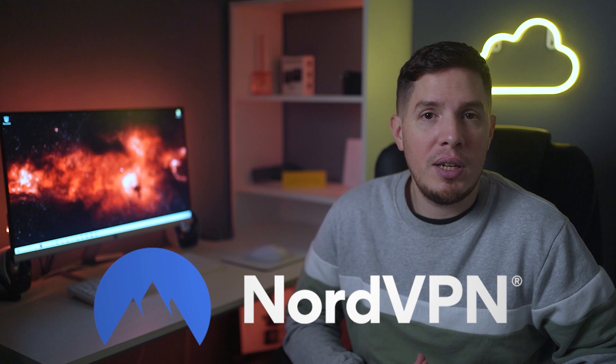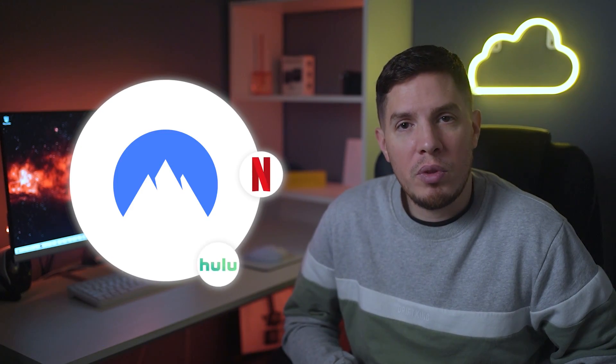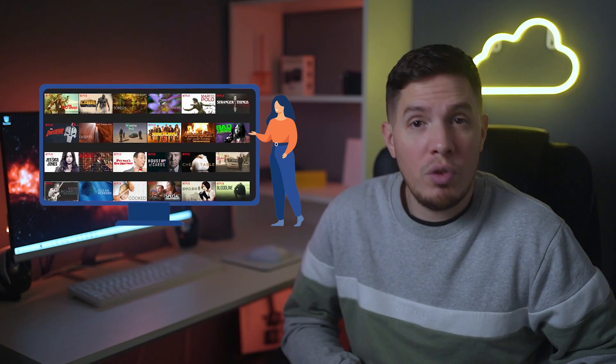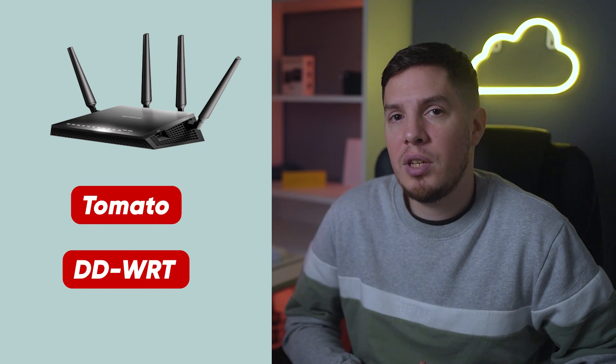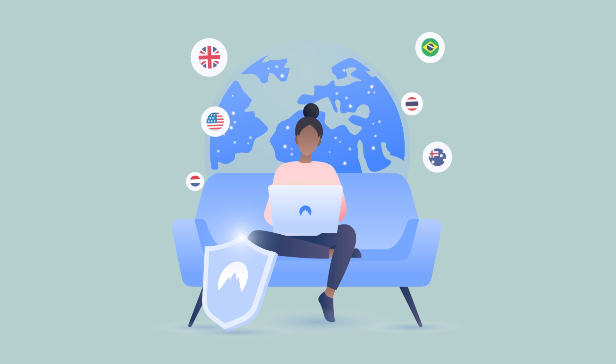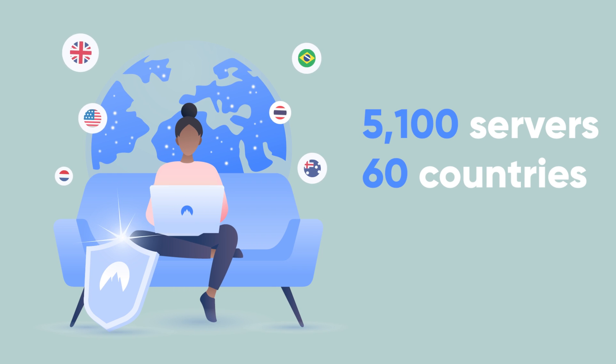My second recommendation is NordVPN for its reliability and server network. NordVPN works well with plenty of streaming sites including Netflix, Hulu, Amazon Prime Video, BBC iPlayer, and Sky Go. It can be configured to your router for secure smart TV access, and Flash Routers offers pre-configured Tomato or DD-WRT routers to save you the hassle of manual installation. Nord's huge network of more than 5,100 servers in over 60 countries means you shouldn't have a problem finding one that works, and live chat support is always available.